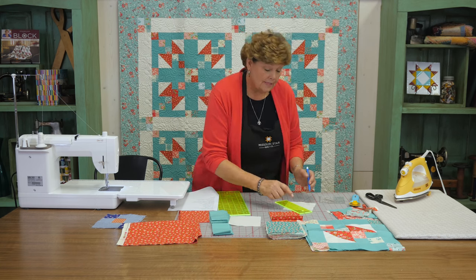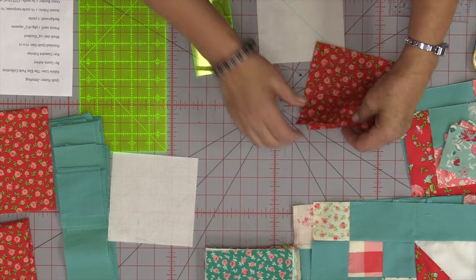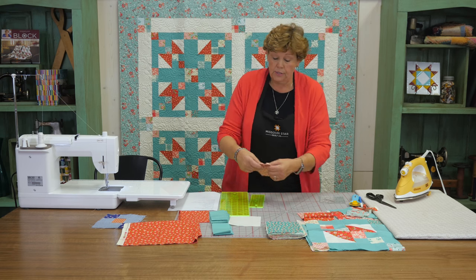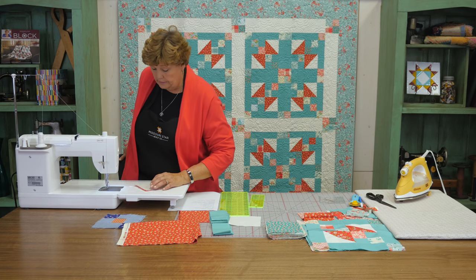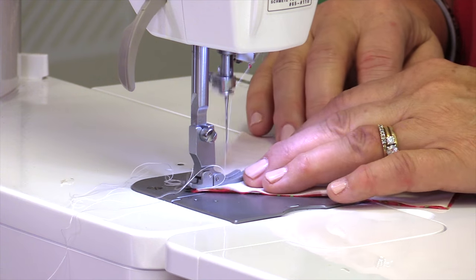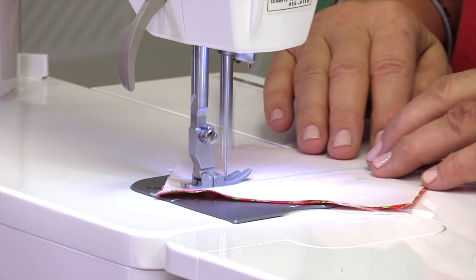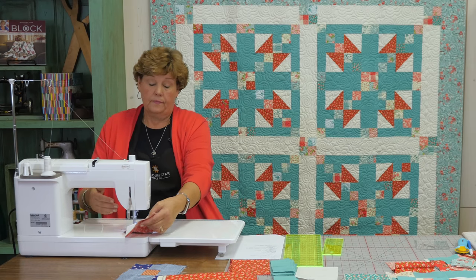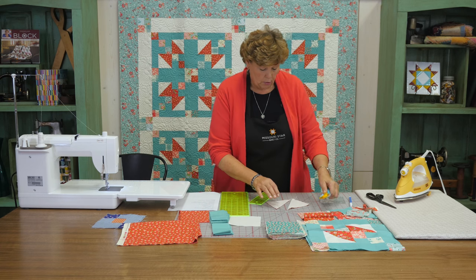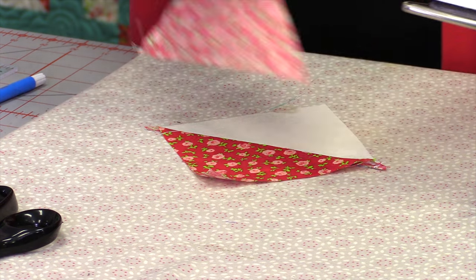We want our blocks to end up the same size - four and a half inches. I've got this five inch square and I'm going to place it right sides together on another five inch square. We're going to sew on either side of this line. By doing that we should end up with a block pretty close to four and a half. So we sew down one side and up the other, then cut on this line and press open. I'm looking for a four and a half inch square, so I'll measure to make sure, and if it's not we'll just square it up.